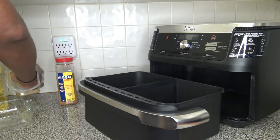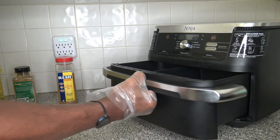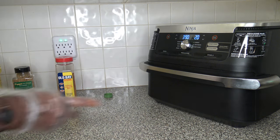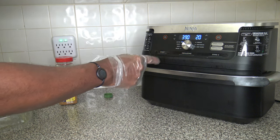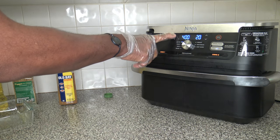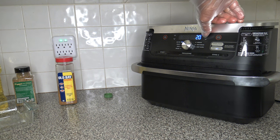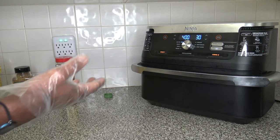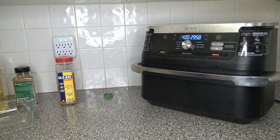Got things all seasoned up. I'm going to go ahead and turn the cooker on. I'll do air fry, match cook, and set it to 400°F — even though the guide says 390, I'm going to do 400. I'll check them after 20 to 25 minutes, let it run for 30, and we'll see how it goes.